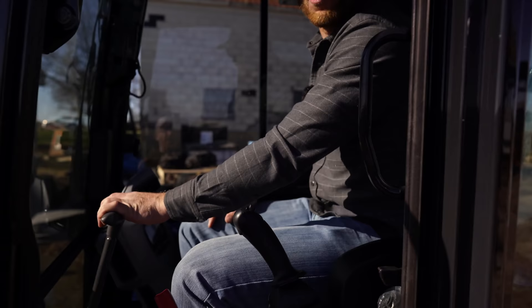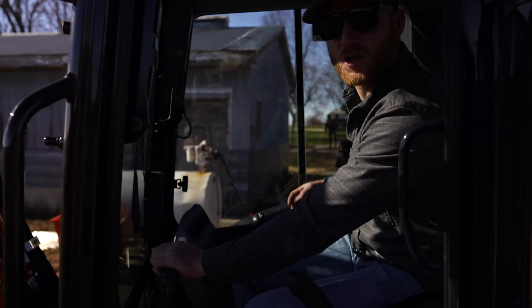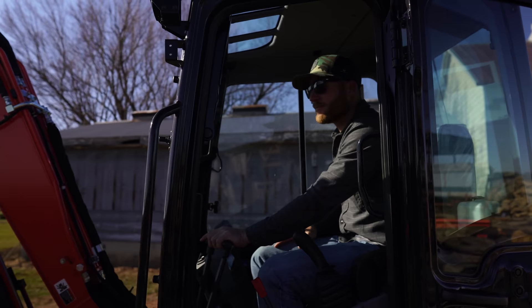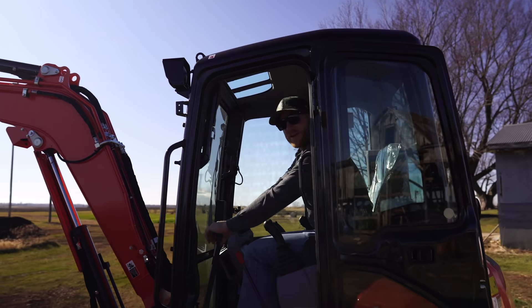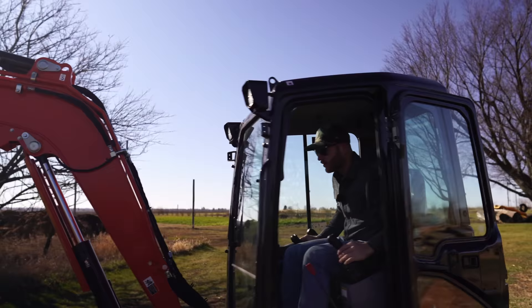Also, if you've got a long distance to cover and need to get there faster, this does have a two-speed transport mode, which gives you a little bit of top speed — still like a snail's crawl, but not bad. You've also got hand controls, and if you're going to be doing some functions like turning yourself sideways, you can use your foot controls too, which is a nice thing.